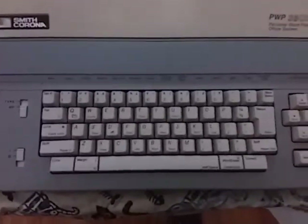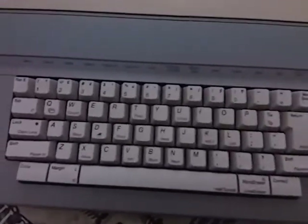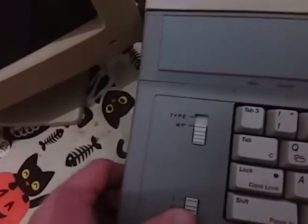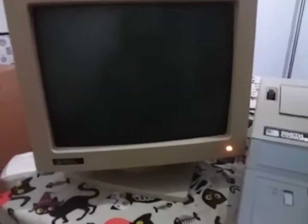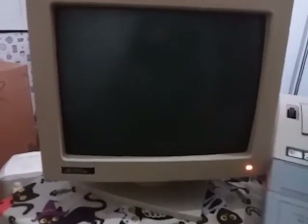There's what the keyboard looks like — this didn't have a number pad back in the day. There's the on and off switch. We'll turn that on and then go over here and turn the monitor on to see what it will do.